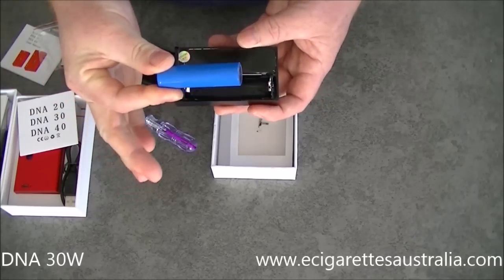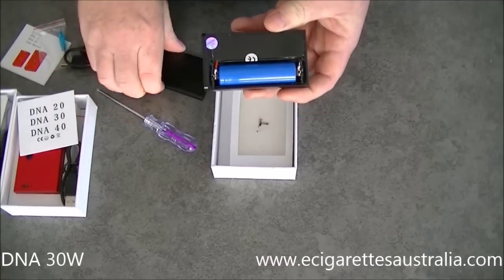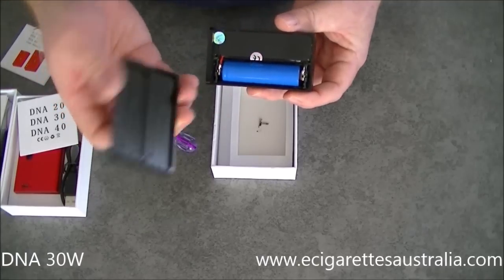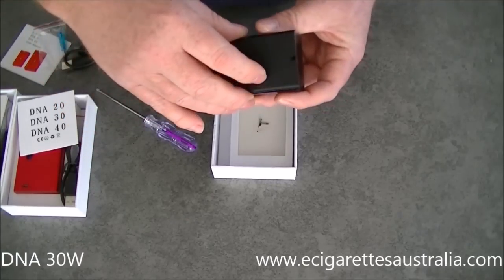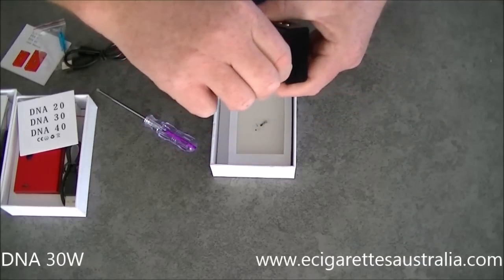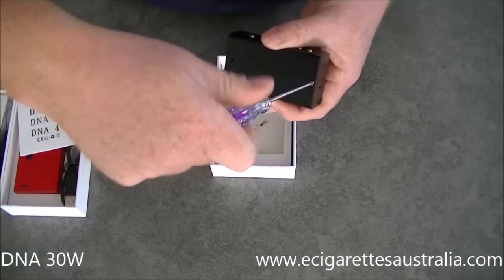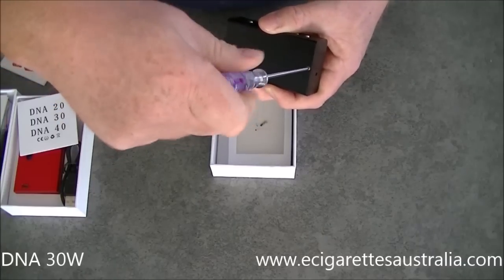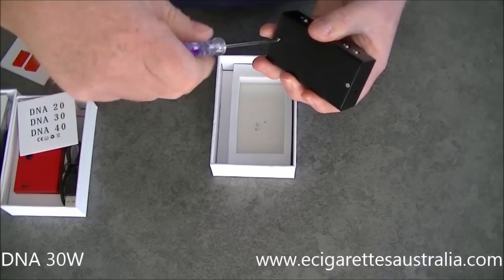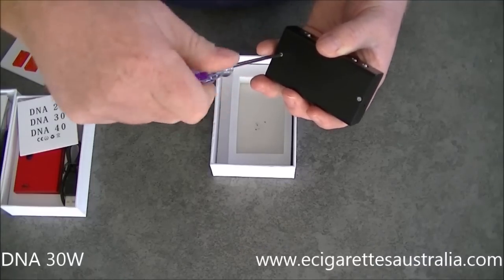All of our 18650 batteries will fit this unit — they're all the same size and I've tested them all. This cover only goes on one way because it's slotted, so you can't put it on backwards. This is the way I intend to run it: I don't want to be unscrewing and screwing these screws in every day or day and a half to change the battery, and that way you also don't run the risk of stripping the threads on these screws. They don't have to be super tight — just nipped up.